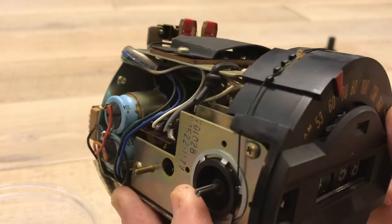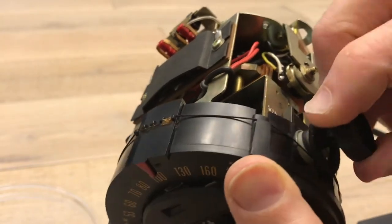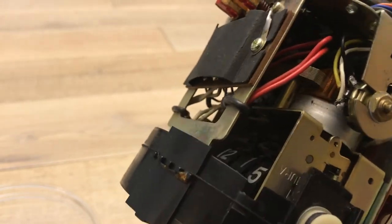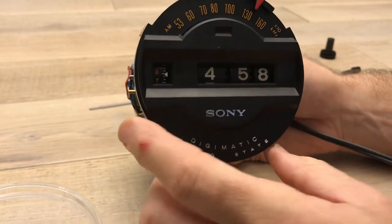Hopefully if you've got one of these clocks you're not watching this to figure out how to put the string back together — I can help you if you've done that. But when you're taking these apart, if you have to take it apart to where the string comes off, take pictures and take videos. I'm not going to take it apart that far.